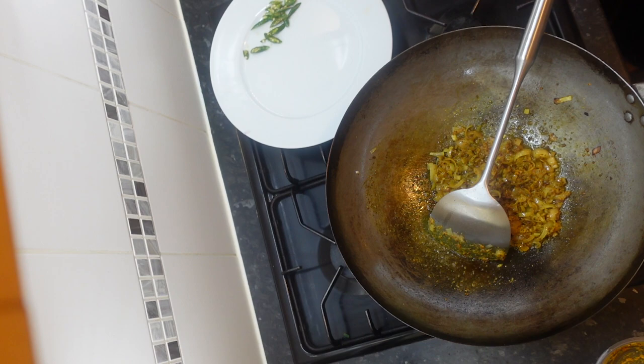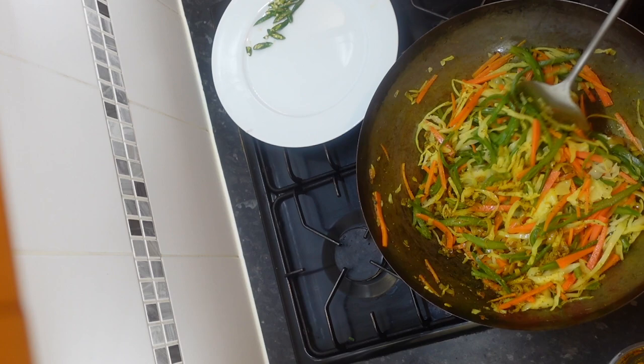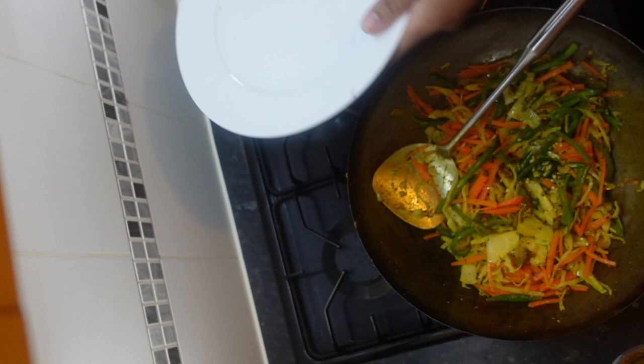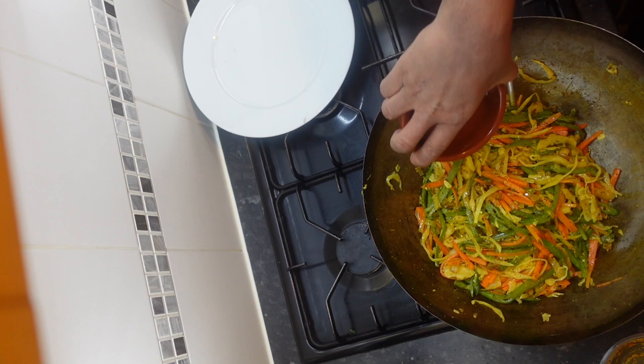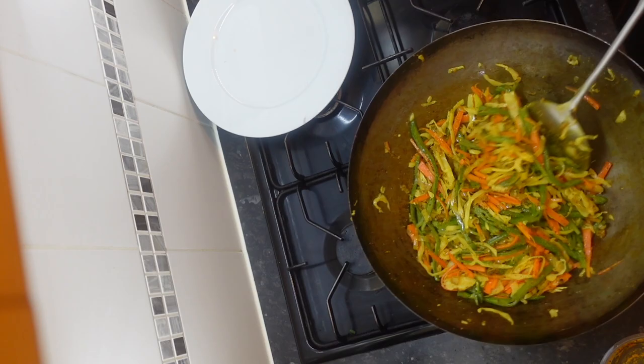Now that that's done, here comes the magic. I'm going to stir fry this for about two minutes — that's the consistency I like for the crunch. Now I'm going to add the chilies in for the heat, then add the salt. Remember, salt is in the water. And lastly, the two tablespoons of vinegar.